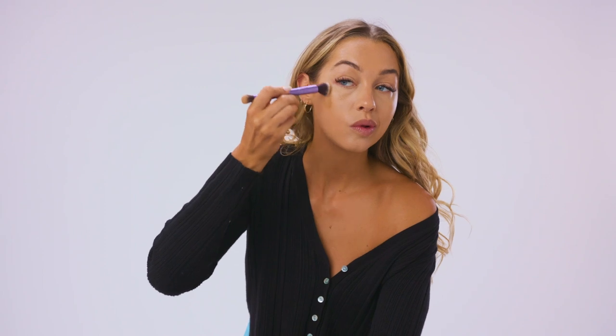This is the Bondi Sands Glow Matte One Day Tan — it's great for all over your body as a one day tan, but I love to use it as a contour all over my face. My face is still a little bit paler than the rest of my body, so I'm going to put it all around the outside of my face and really bronze it up. I apply it with a brush and then bounce it in with my Beauty Blender. The consistency is super lightweight, easy to blend, sits perfectly on top of foundation, and the color isn't too warm, so it works as a bronzer and gives you great dimension.